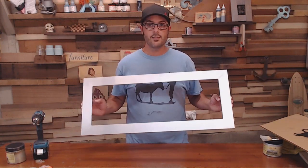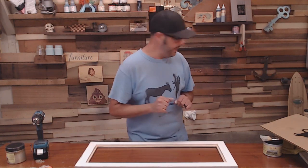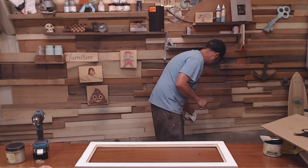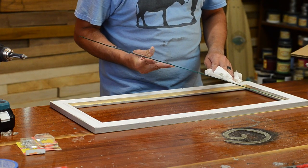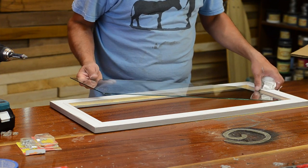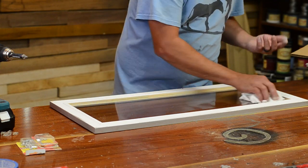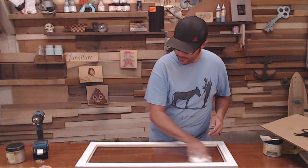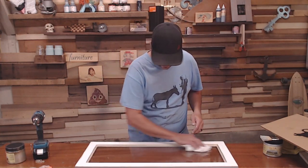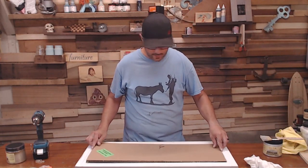Next we're going to set the frame face down on our table and assemble the artwork into the piece. We're going to set our glass in now — nice fit. I'm going to clean the inside of the glass because this is the last chance I'll get. I did a little Windex on it to get it cleaner. Then go ahead and take your lovely one-of-a-kind artwork and stick it in there.